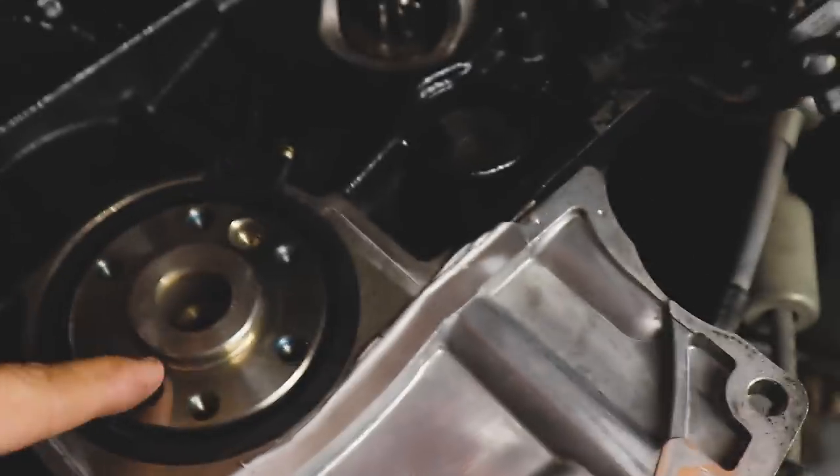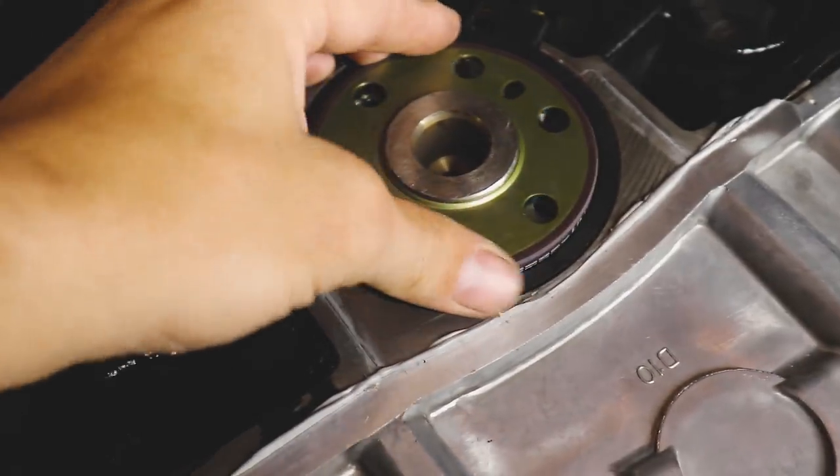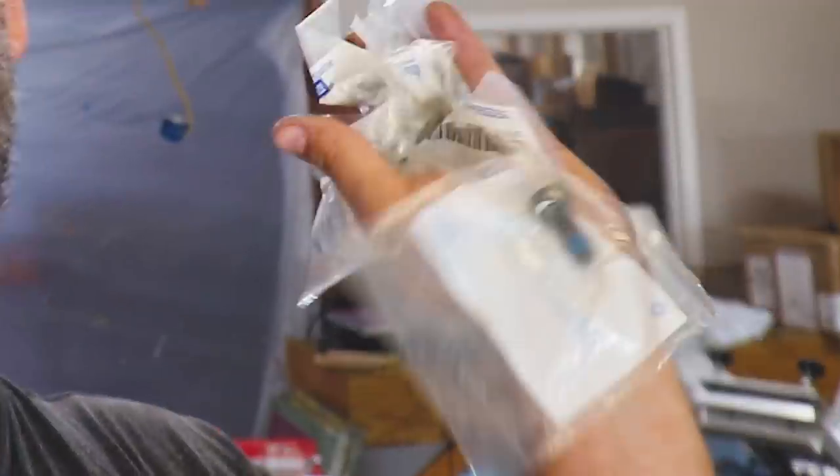Almost flush. Okay, everything's nice and seated. Let's toss this reluctor ring in — it looks like it's got a little more wear here. Probably a 180-degree sensor but we'll toss that in. Now we just need to put on our flywheel, our clutch, and our pressure plate.